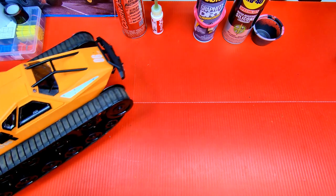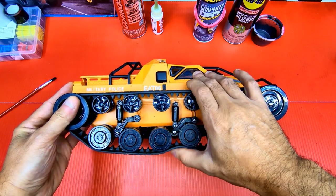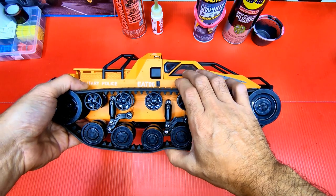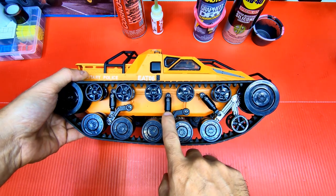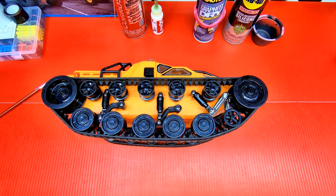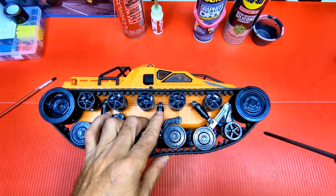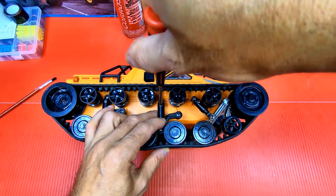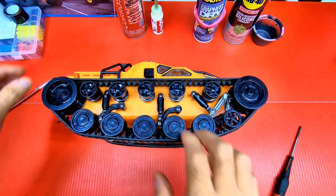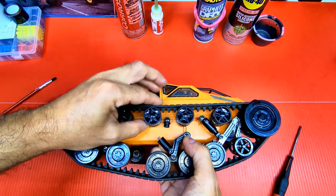Let me show you how I maintain it. The first thing with these tanks — the springs inside the shocks: if you go through any kind of water, a few days later they make noise. I took them apart and they get lots of rust really quick. To fix it, just unscrew this little screw here — you don't have to take the whole shock off. Pull down on the cap and inside there's a spring.